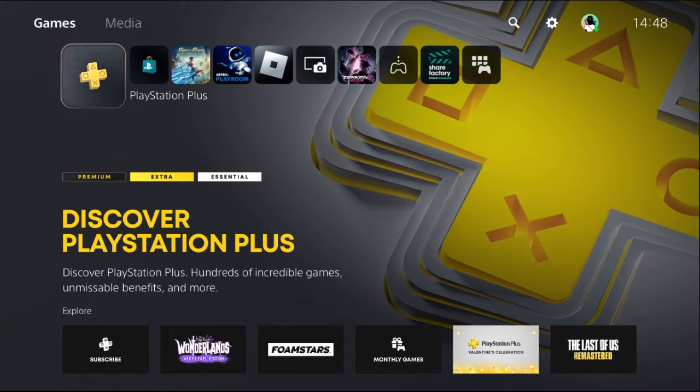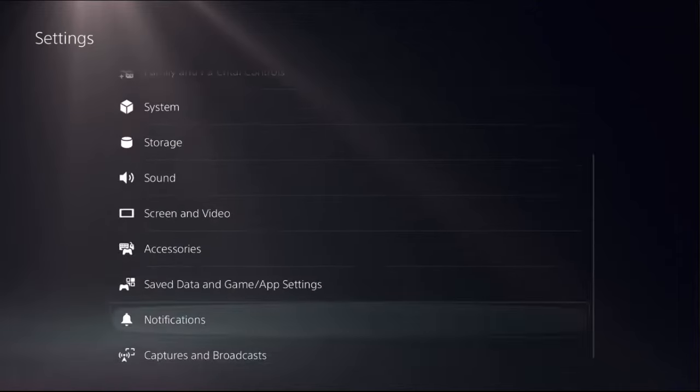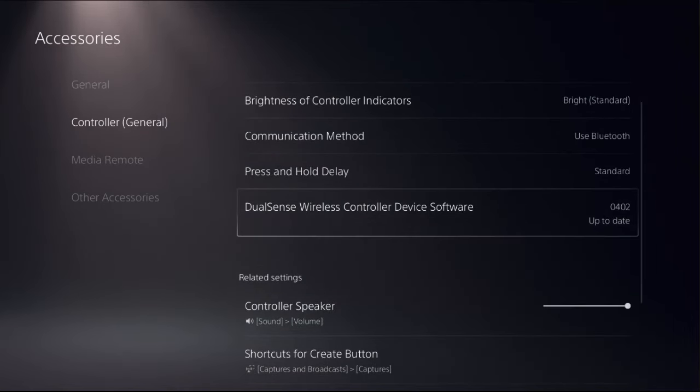At the last step, simply update the controller. An outdated update can also cause issues with your controller functionality, so ensure that your controller is up to date. Go to Settings, then go down and choose Accessories. Select Controller, then from General on the right side choose DualSense Wireless Controller Device Software and update the controller from here.